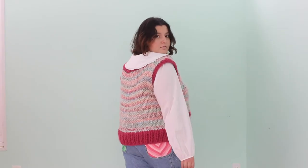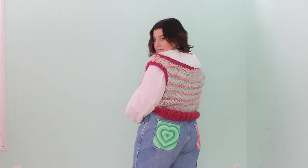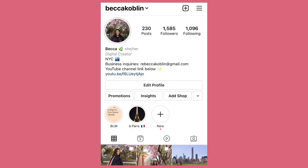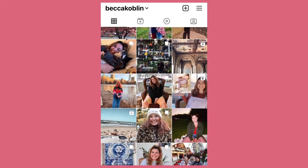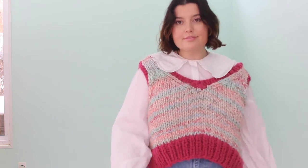Thank you guys so much for watching today's video! If you liked it, make sure to hit the like button, subscribe, and hit the bell notification — all those YouTube things. If you want to see how I style these jeans in other ways, go to my Instagram linked down below. If you end up making your own painted jeans, send me pictures on Instagram — I would literally love to see them. I hope you guys have a great week and I'll see you next week with another video. Bye!